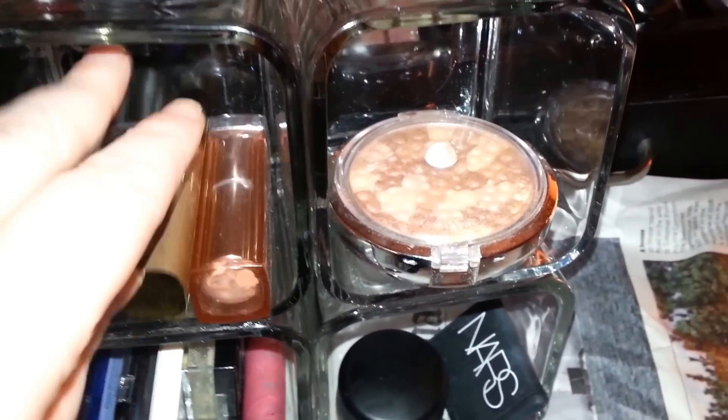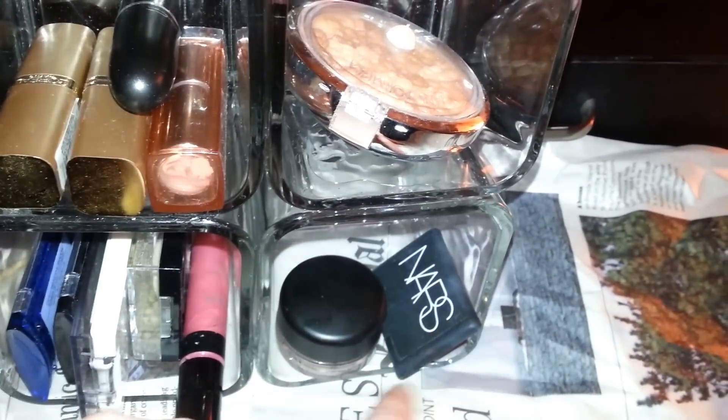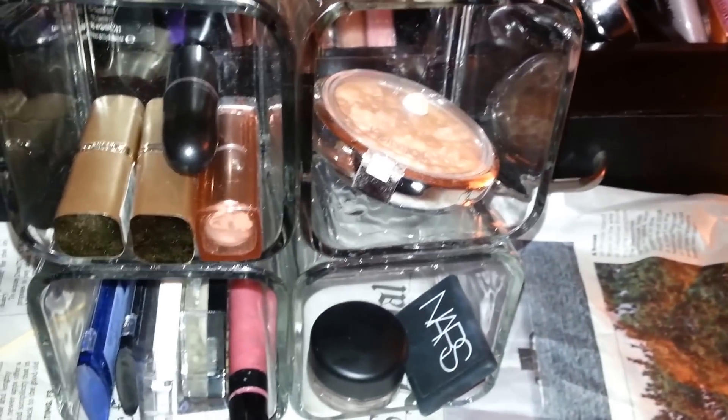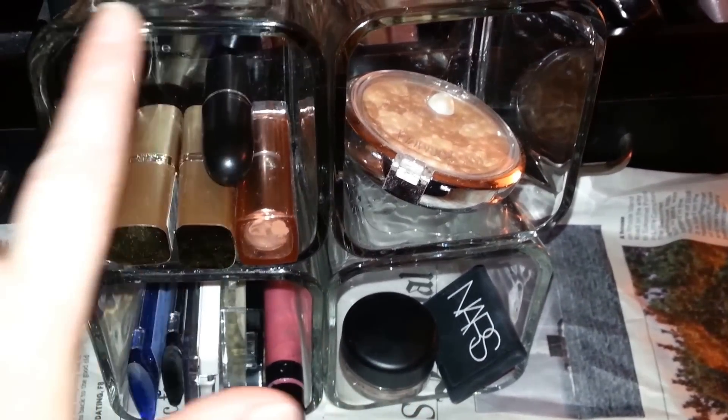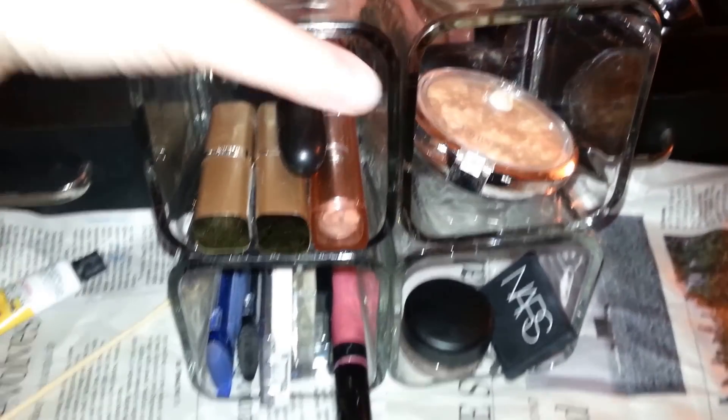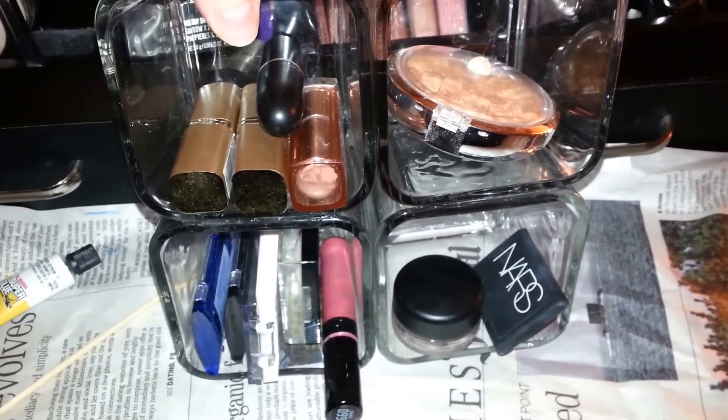You can store your lipsticks in here, you can put your compacts in here, little eyeshadows, what have you. I think it's cute. You can embellish around the edging — I didn't because I just like the nice thick clear glass.